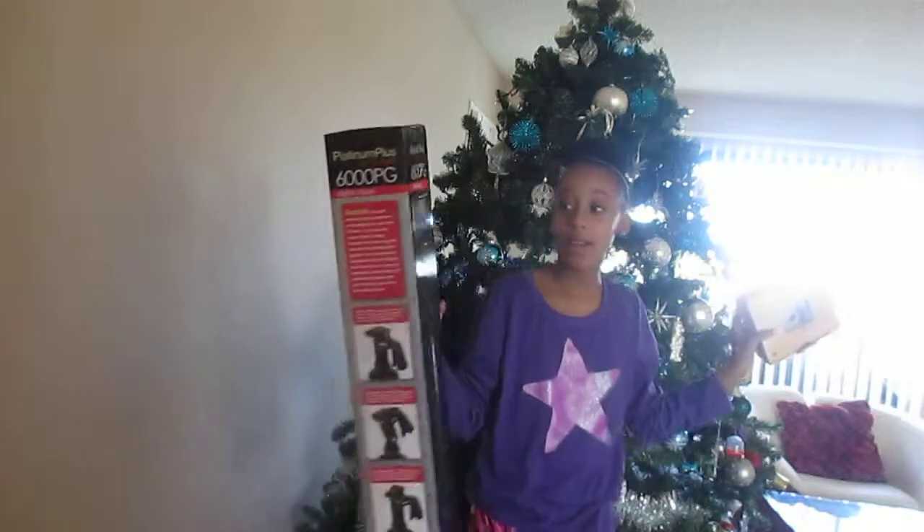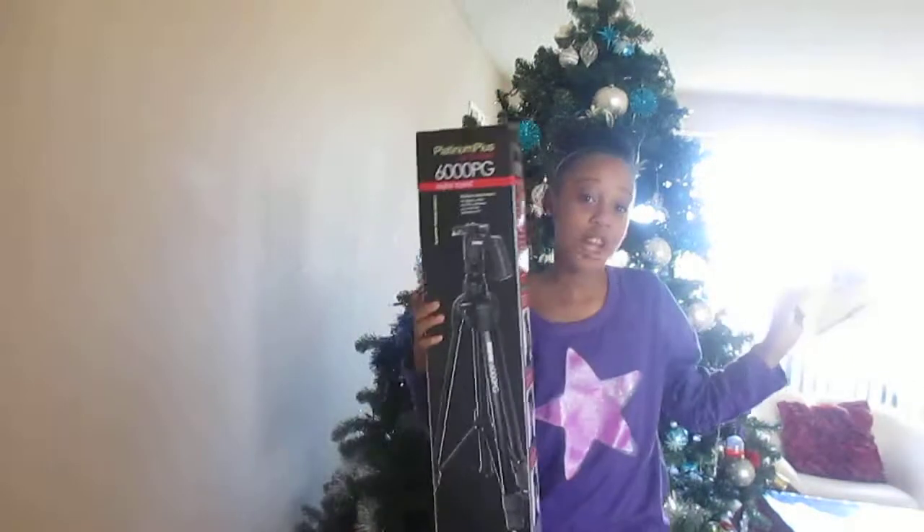This is my tripod, and this is my camera. Bye!